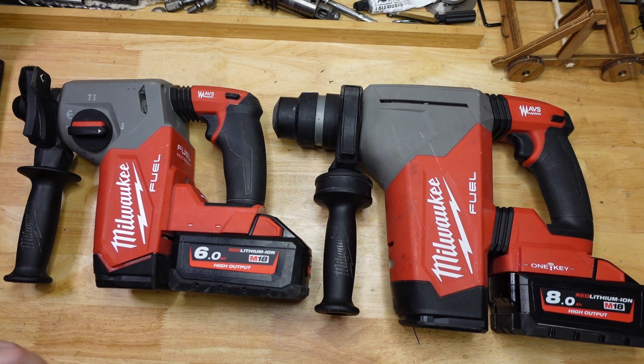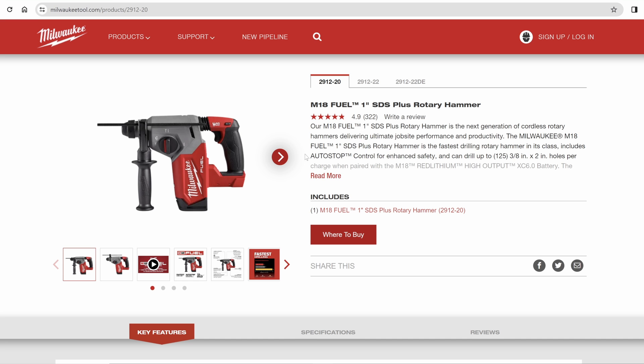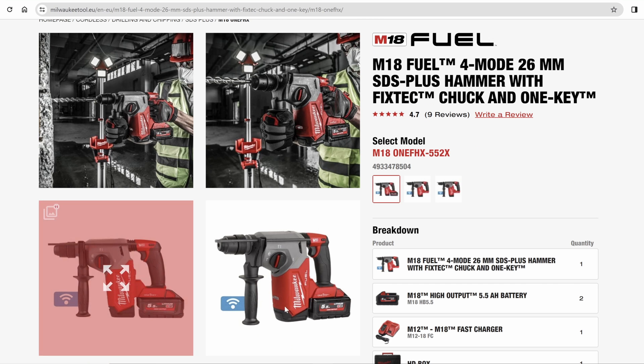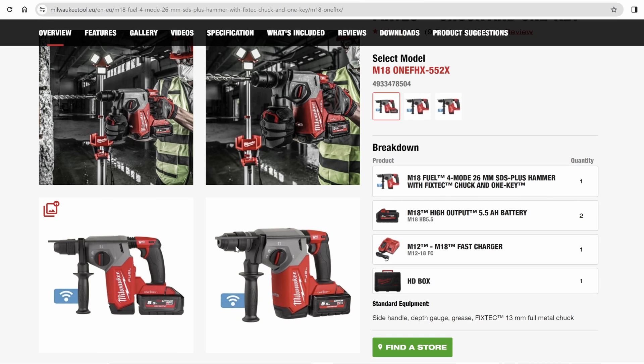First things first, these guys do have a couple of different names. Here in Down Underland we've got the M18FH, which is the 26mm or 1-inch hammer. In the Americas that one is called the 2912 — the '20' just means bare tool, there are kit versions too — and because that would be too bloody easy, there's also a different model number in Europe: M181FH. In Europe there's also a version with a quick change chuck, the 1FHX. Any Euros watching — how come you guys use quick change chucks so much?